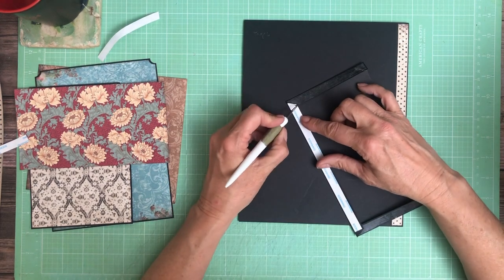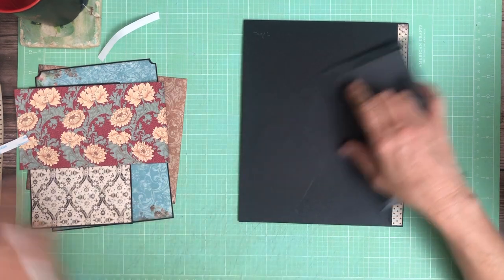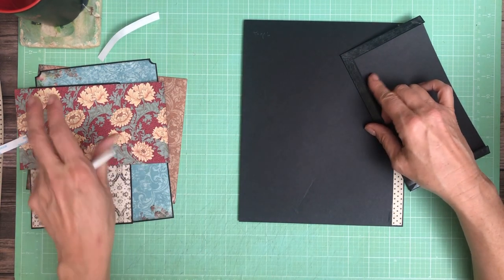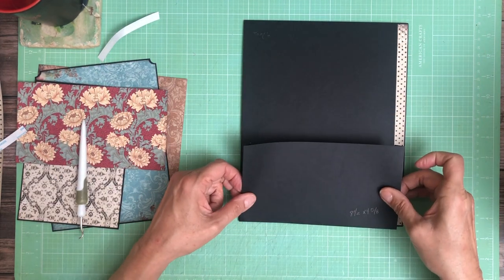We're going to put this flush on the bottom — flush to the bottom and flush to the left hand edge — leaving this designer strip exposed.